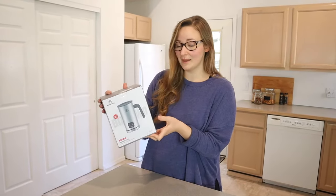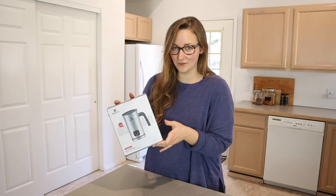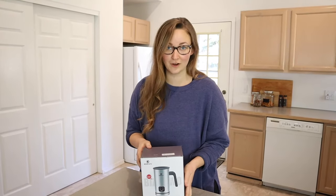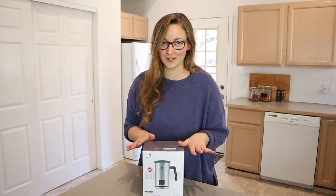On the box it actually says that this makes hot airy foam and hot dense foam, so it's nice that it has those different options. It also heats milk and it can make cold foam, which is perfect, especially with summer right around the corner. It's going to be so nice for an iced coffee to have a little bit of cold foam on top.